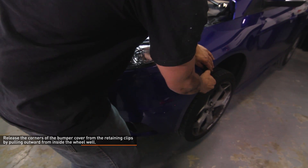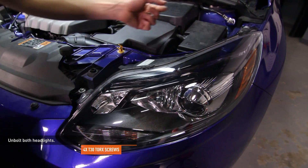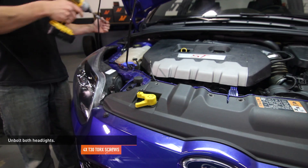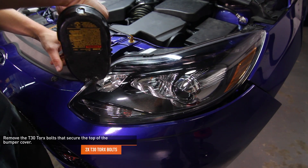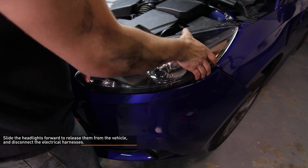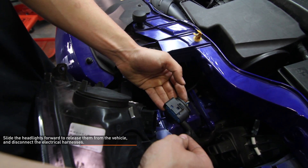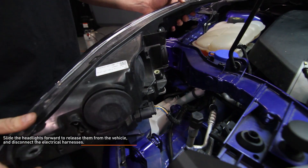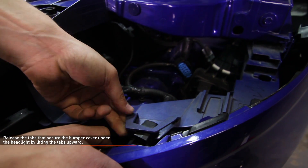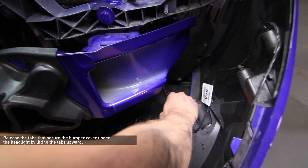Release the corners of the bumper cover from the retaining clips by pulling outwards from the inside of the wheel well. Unbolt both headlights — each headlight has two T30 Torx bolts holding them in place. Remove the two T30 Torx bolts that secure the top of the bumper cover just inboard of the headlight assemblies. Slide each headlight forward to release them from the vehicle and disconnect the electrical harnesses. Release the tabs that secure the bumper cover under the headlight by lifting them upwards, then slide the bumper cover forward off the nose of the vehicle. Reach behind the bumper cover and disconnect the foglight electrical harnesses before fully removing the front bumper.